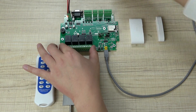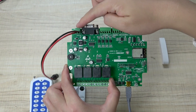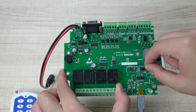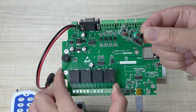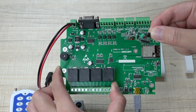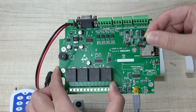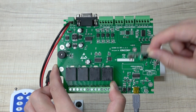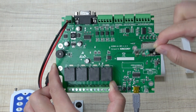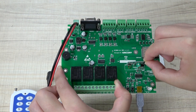First, we need to prepare the hardware. You can see this is the A4 board, and this is the power supply, and this is the USB cable for communication. You will also install this wireless module. This module — you can use 433 MHz or you can use 315 MHz, it's up to you.